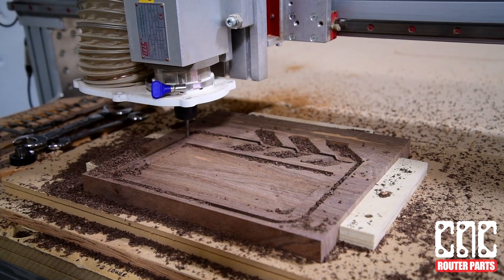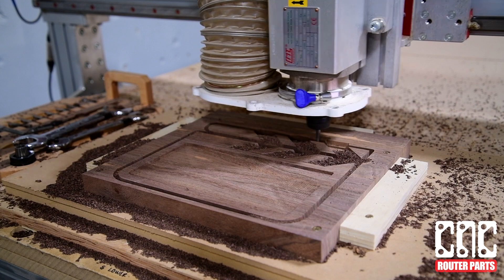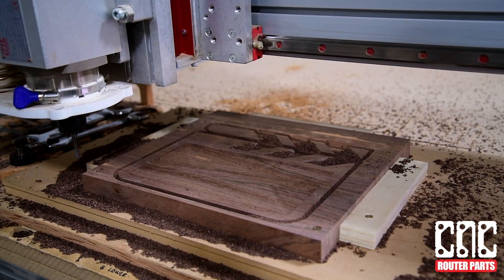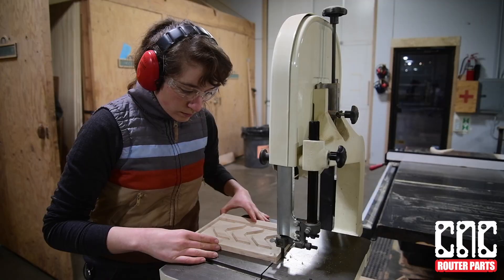If you follow this order of operations, we don't have to CNC the parts for the inlay, glue it up, and then put it back on the bed again to CNC the exterior profile cut.